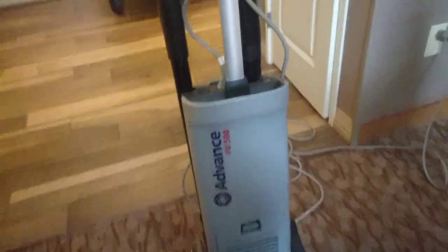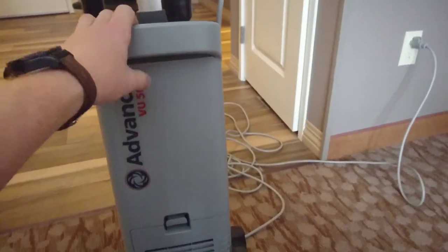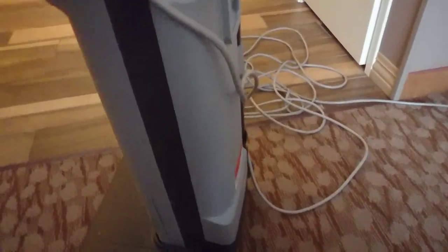Greetings YouTube. This is going to be a shorter than usual video. This is a Nilfisk Vance VU500. I just borrowed this from the maid because we spilled some dog food and I wanted to pick it up real quick. And it is quite the little commercial beast.